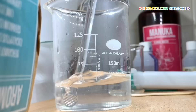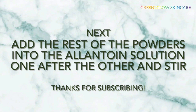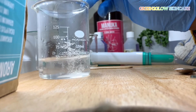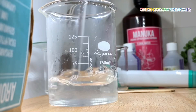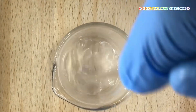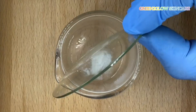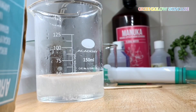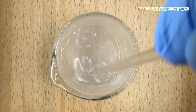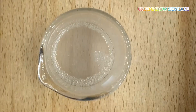When the allantoin powder is fully dissolved, add the rest of the powders into the allantoin water solution one after the other and stir. Add gluconolactone, then add vitamin B5 (panthenol powder) and stir until dissolved. Add licorice powder and stir until dissolved.